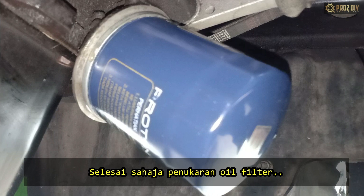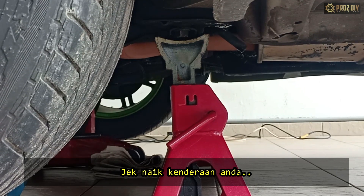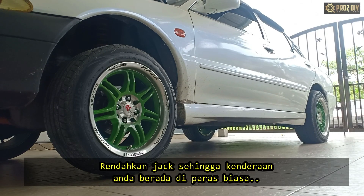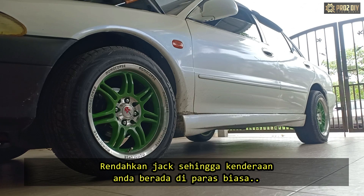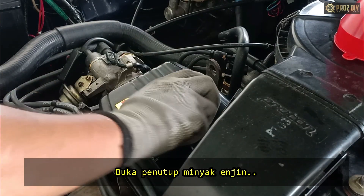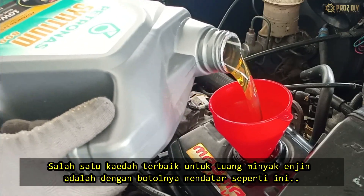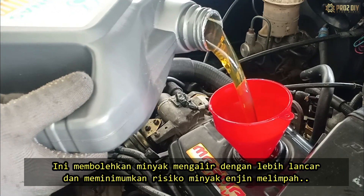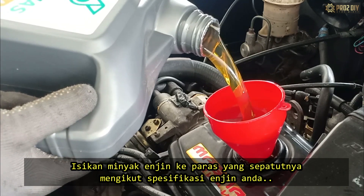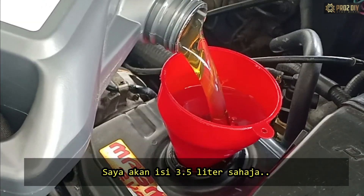After replacing the oil filter, it's time to lower the car back to the ground. Jack up your vehicle and remove the jack stand from the side, then lower the jack until your vehicle is back on the ground. Next, remove the oil cap and position your funnel in. Fill the engine to the correct level with oil according to the engine specifications. For this car, I will fill it with 3.5 liters.